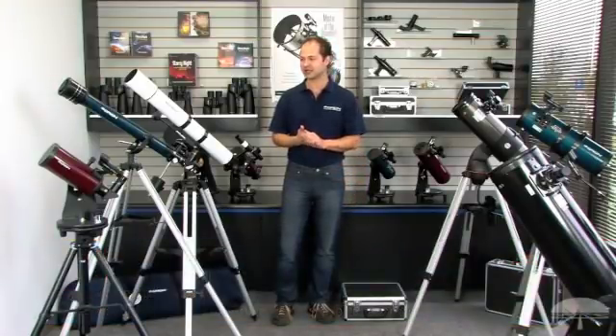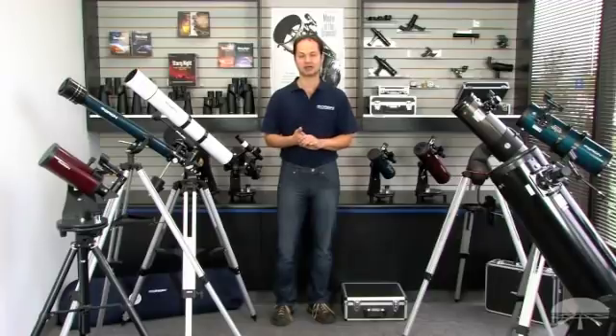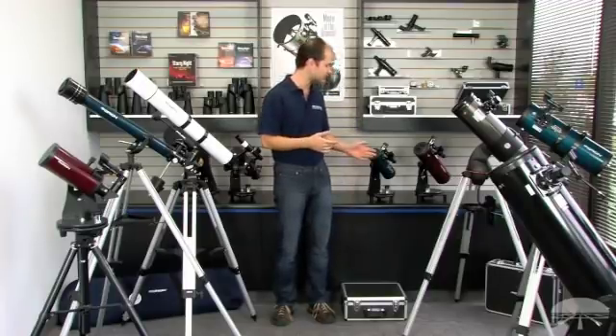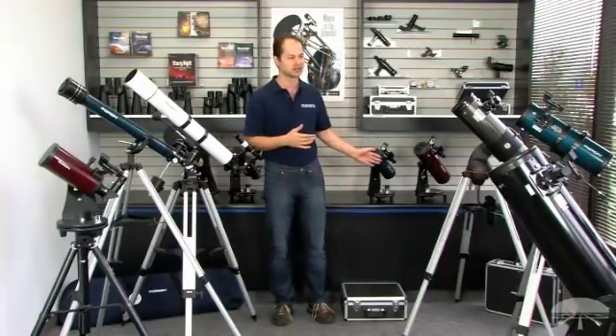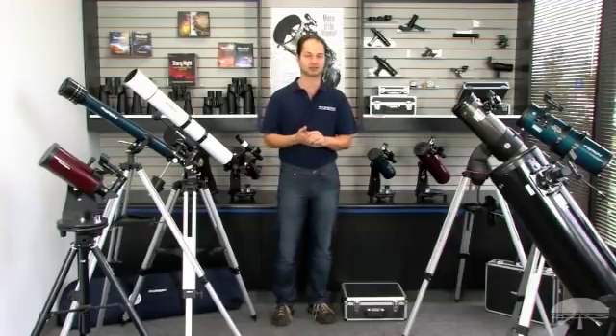In terms of price, if you're just getting into the hobby and you don't know if you're going to want to stick with it, you may not want to break the bank. Telescopes actually start at about $50 for a basic one and go up to maybe a couple hundred dollars, and you can see surprisingly a lot of detail for not that much money.